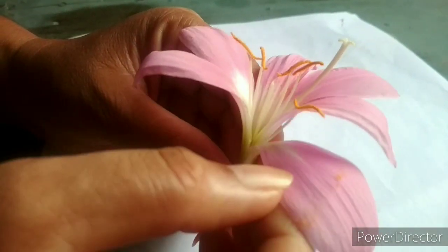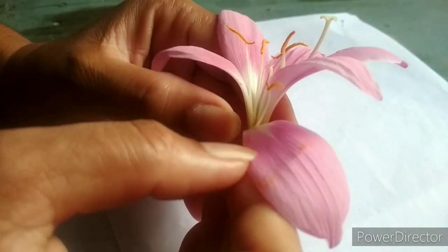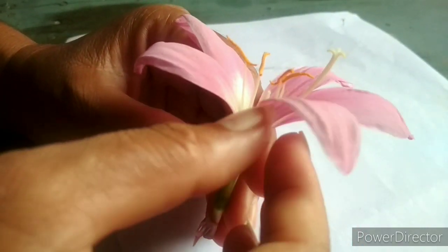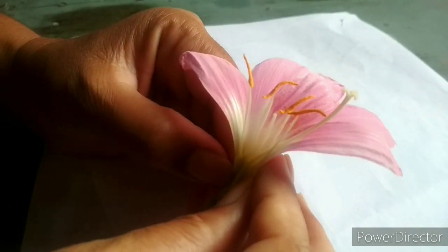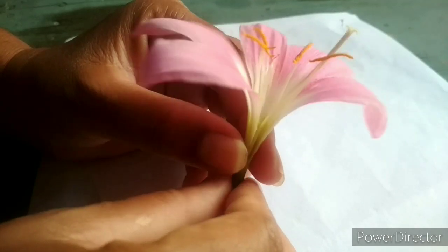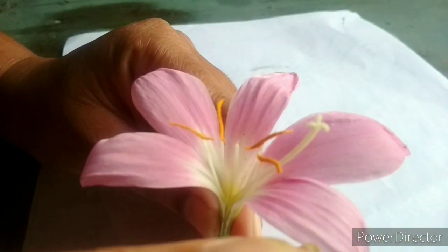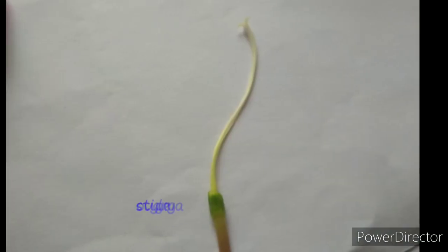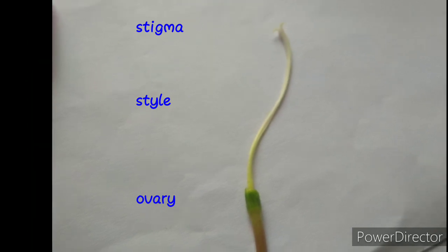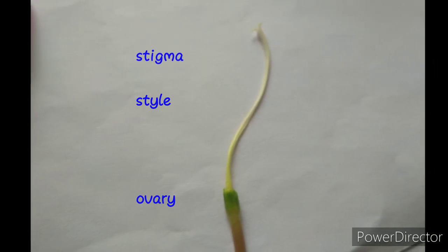To see the inner parts of the flower, I carefully remove the petals. After removing the petals, we can see the inner parts clearly. In the pistil, the stigma of the flower is usually sticky, because the pollen grains stick onto the stigma. So these are the inner parts of the pistil: stigma, style, and ovary.